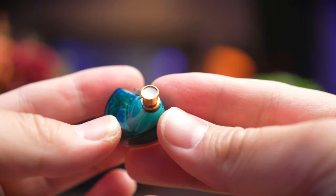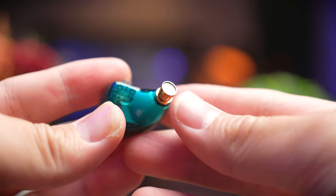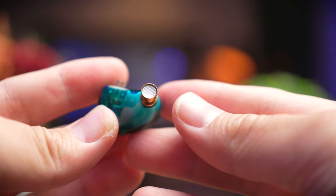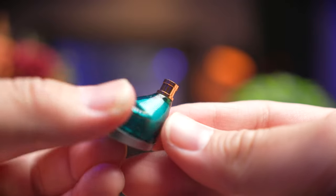Taking off the ear tips, you're going to see a brass or copper color ear guide and that metal mesh in the front. Very nicely designed, but I'm not too sure whether this color matches up with the green body that well. But hey, at least you're getting a unique looking ear guide.